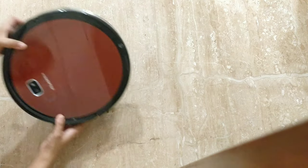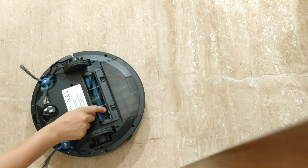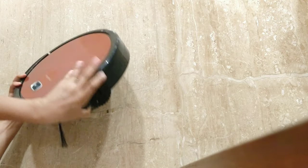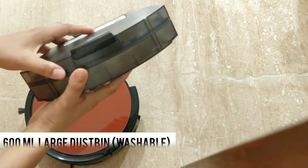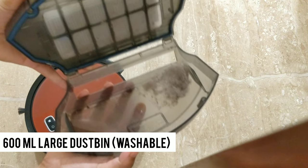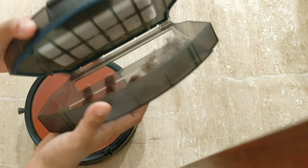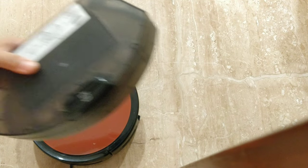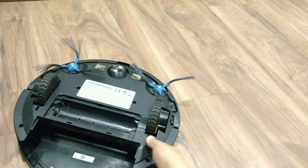Now let's talk about maintenance — how much effort is needed to clean the robot itself. I think cleaning it is fairly simple. The dust box, middle sweep brush, and mop are all washable. The company recommends cleaning them every week, but it depends on how much dirt your house accumulates. The dust box and mop should be cleaned daily, and the sweep brush every three to four days. After washing all parts, allow them to dry before reassembling.